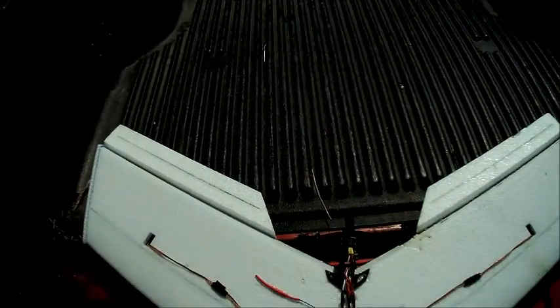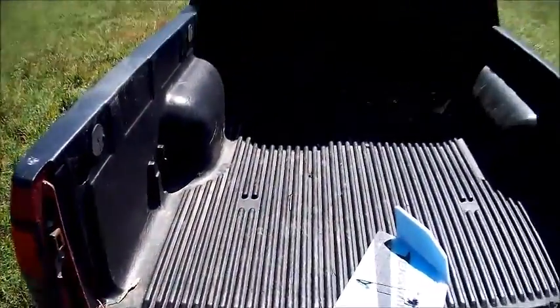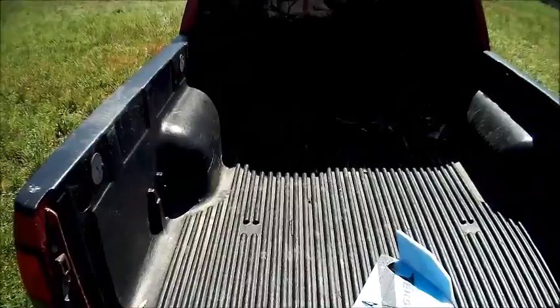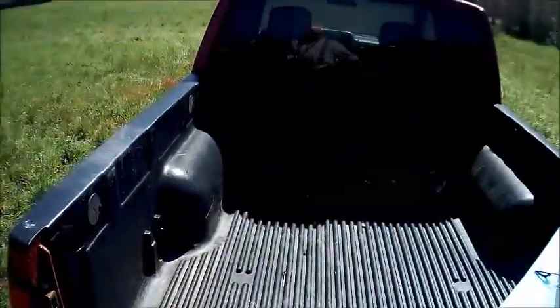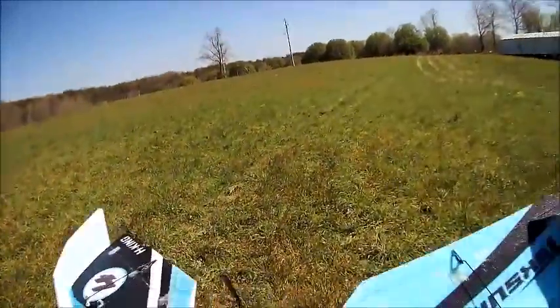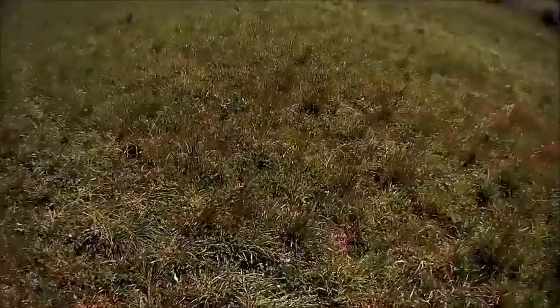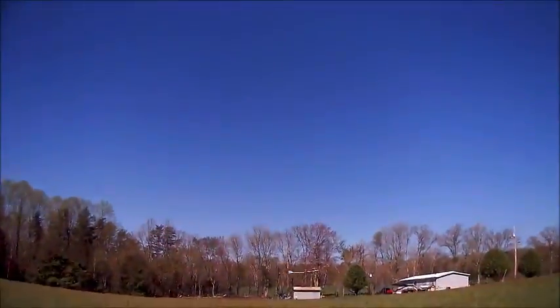Of course, the wind picked up. All righty, pre-flight — good checkout. See if I can get a launch again. Still got to work on that launch.